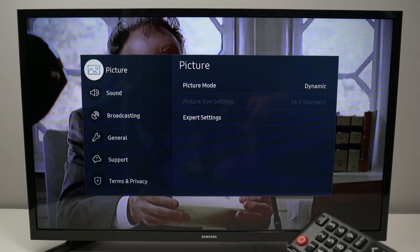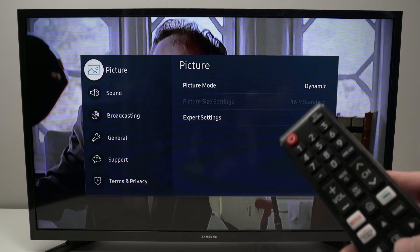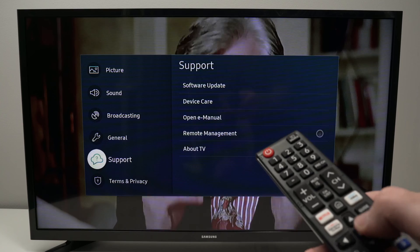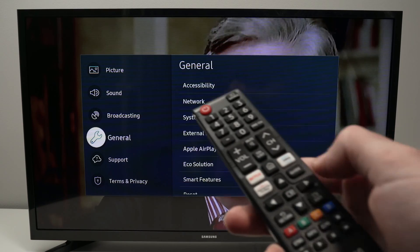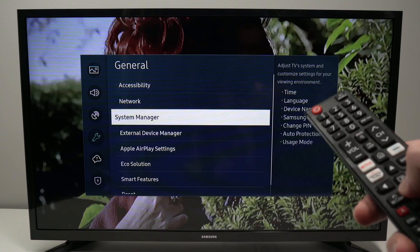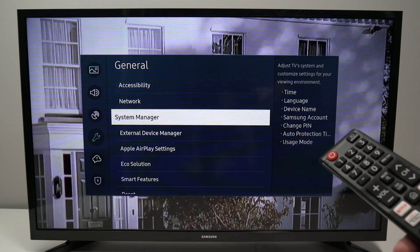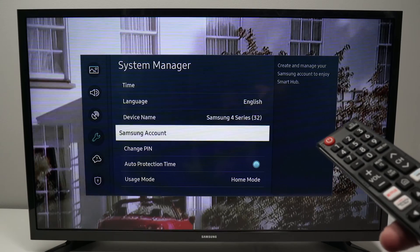From the Settings menu, go down and select General, then press OK. From here, go down and select System Manager, then press OK.